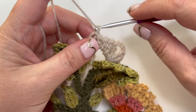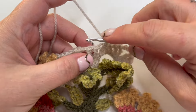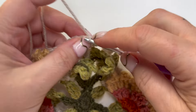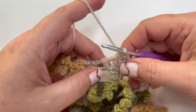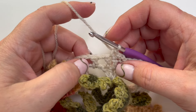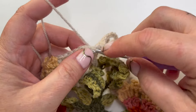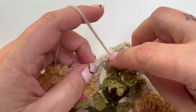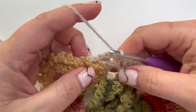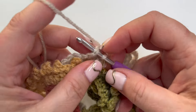Okay, let's go then. Round three: one chain to bring us up to the height for this round, double crochet in the next two stitches. This is a good round - it's mostly double crochet and mostly straightforward. Double crochet into that little space we made before the treble, ignore the treble, double crochet in the space next to it. Now we're going to do 14 double crochet just straight along.